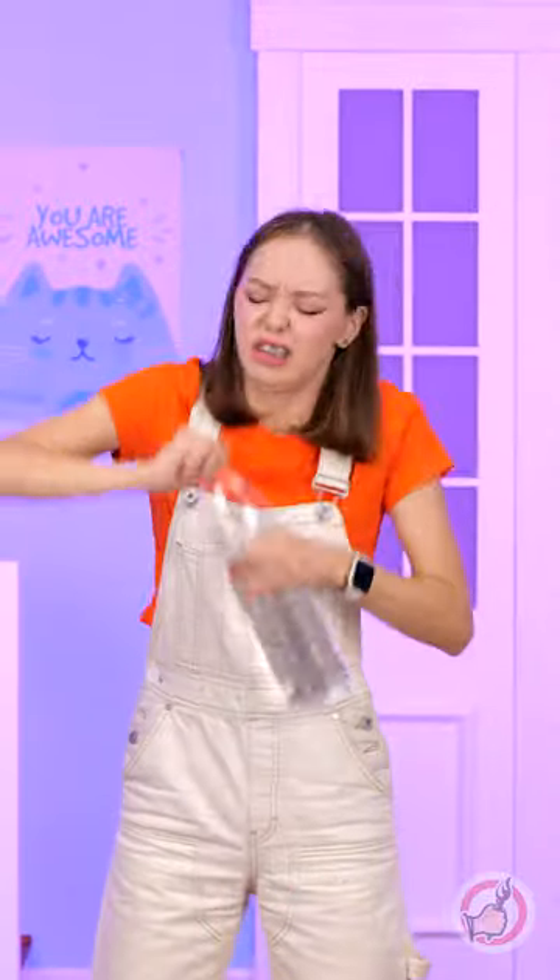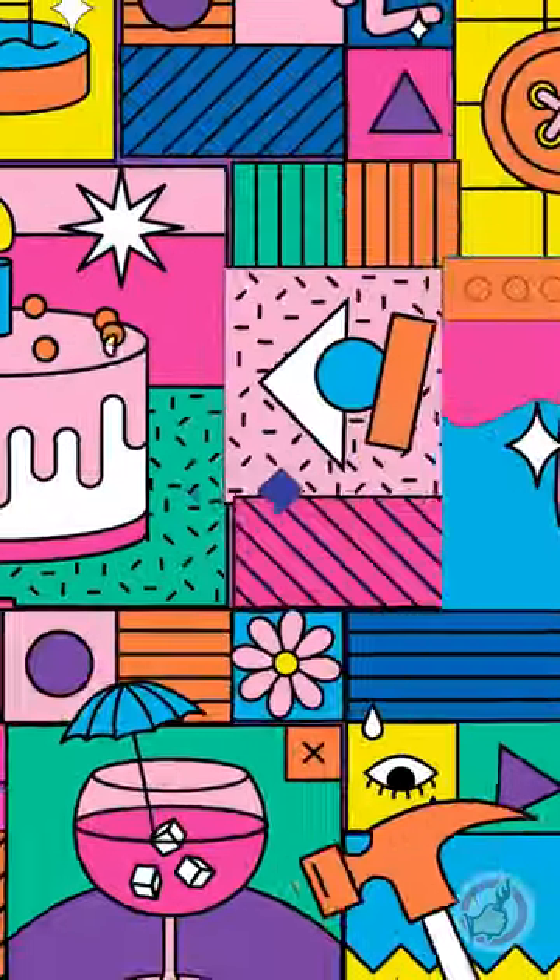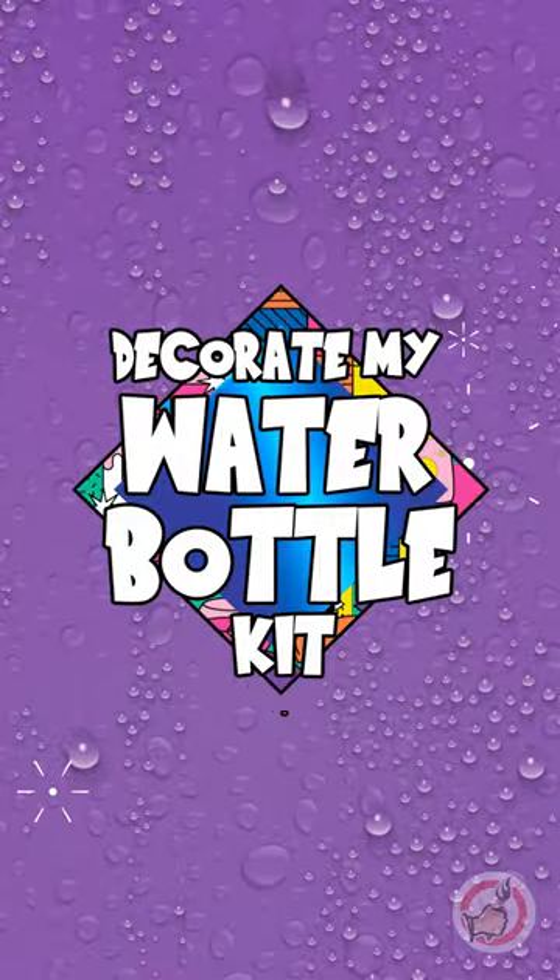The best part is no one else will have the same water bottle you have. Happiness in a Bottle. Grab your kit from your local Walmart store or order it online.